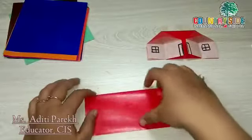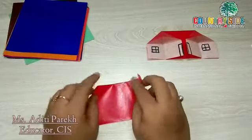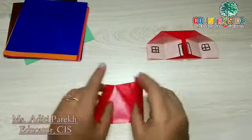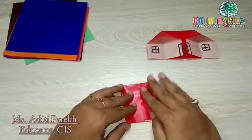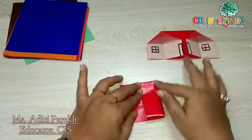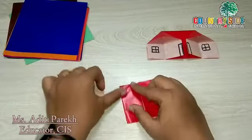Now we'll join these two sides together in the center this way, and press the folds.